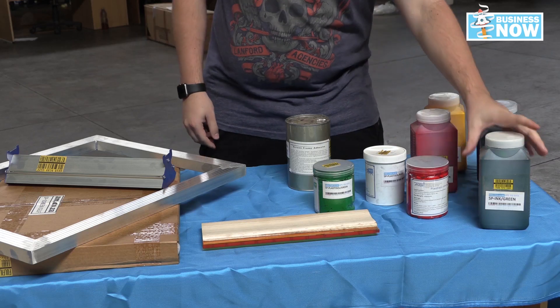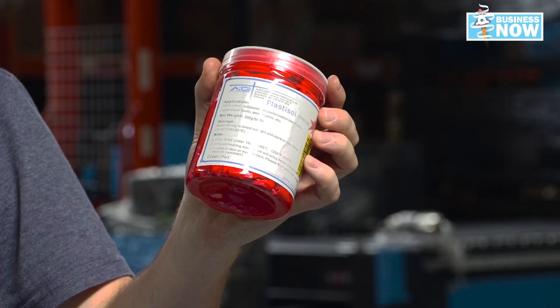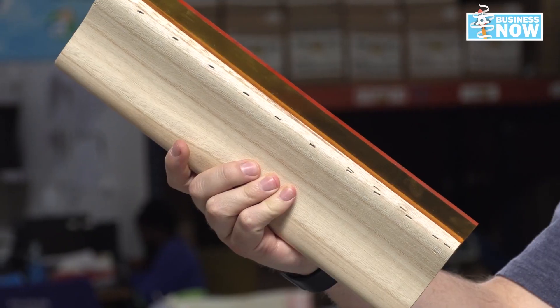If you enter screen printing or would like to get into it, there are quite a lot of things that come along with it that you cannot do without. For example, your water-based ink, your plastisol ink, your silicone squeegee, and there are so many other accessories that you can find on AM's website, or you can just call our sales team for any other inquiries. Now let's go look at the sixth stage screen print press from AM in action.